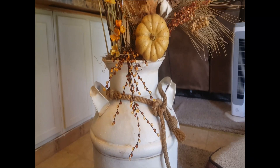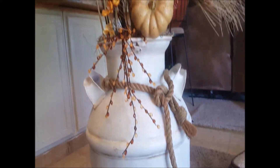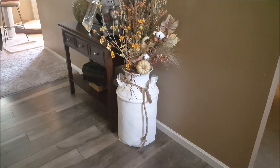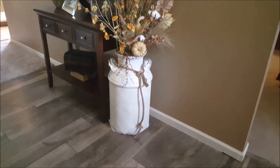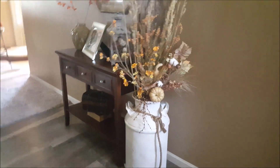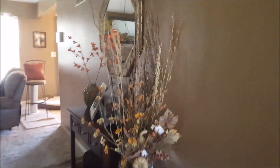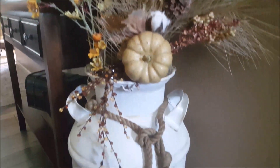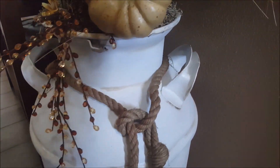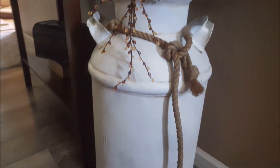Find an old antique milk jug, paint it a color, put some stuff in it — it ends up looking great. My milk jug is done. I put it here in the entryway, and I think I'm eventually going to paint my table too. It looks great — kind of the first thing you see when you walk in the house. You can see the antiquing on the handles, a little bit around the borders and edging. I think it turned out nice.